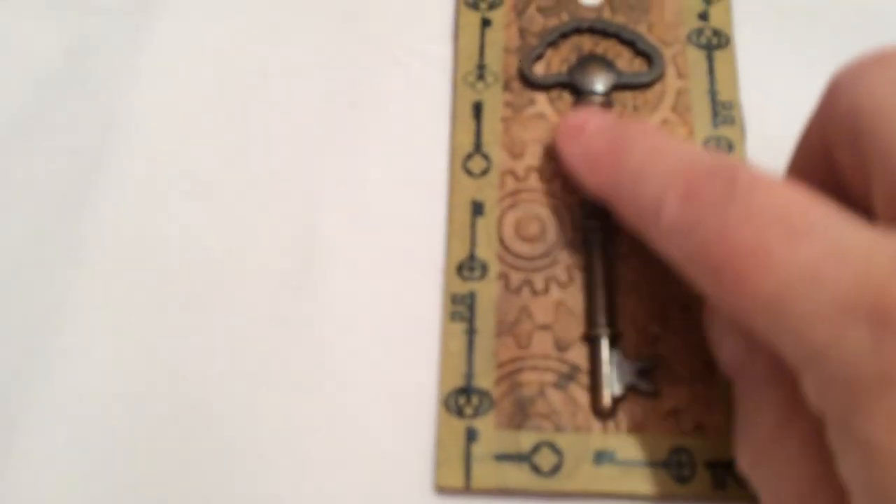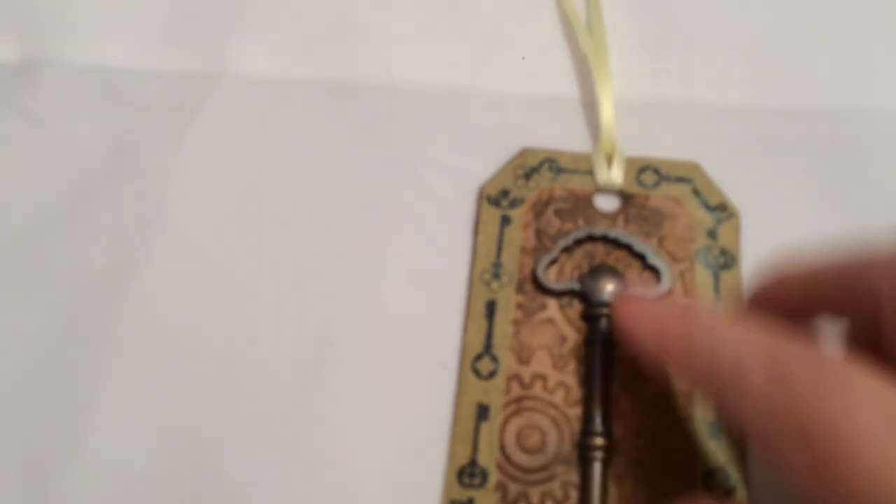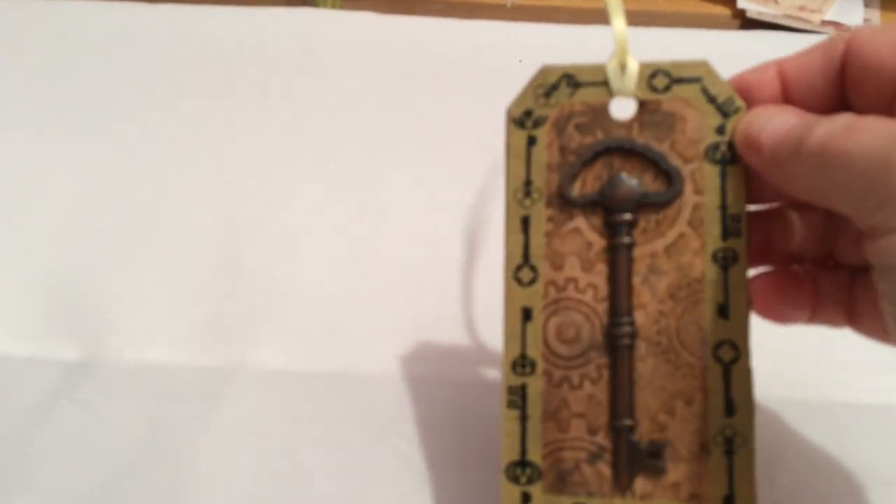This last one — I used some embossed paper, I mean I embossed the tag, and then I ran a distress ink over the top to bring it out, put some washi tape around, and a flat-back key, a little bit of this and that — and bam, you've got yourself a steampunk tag.